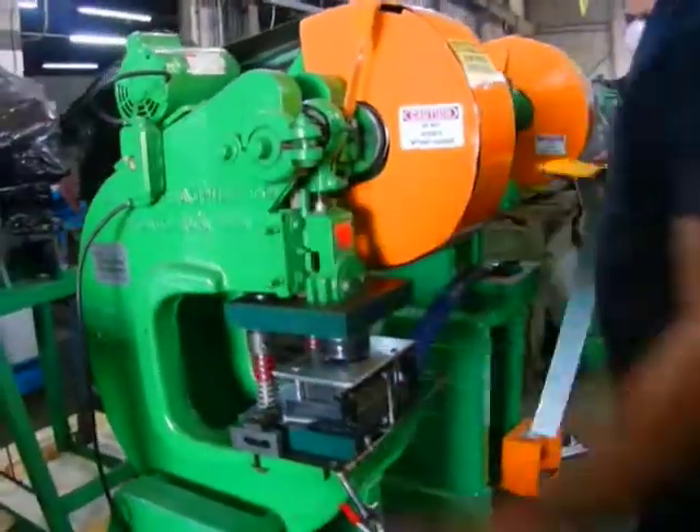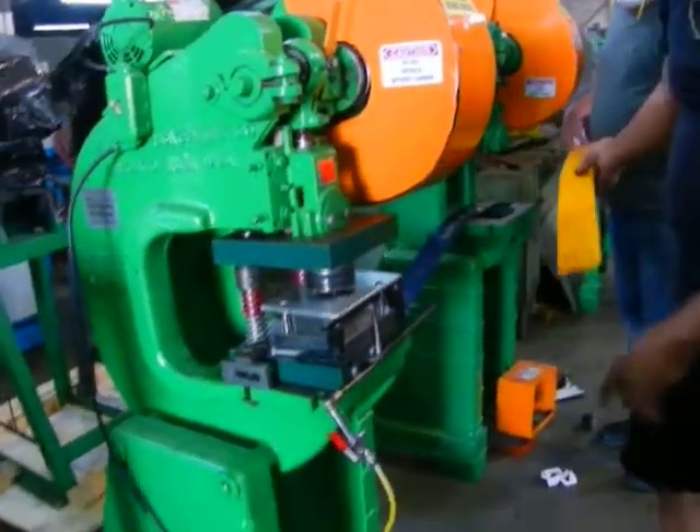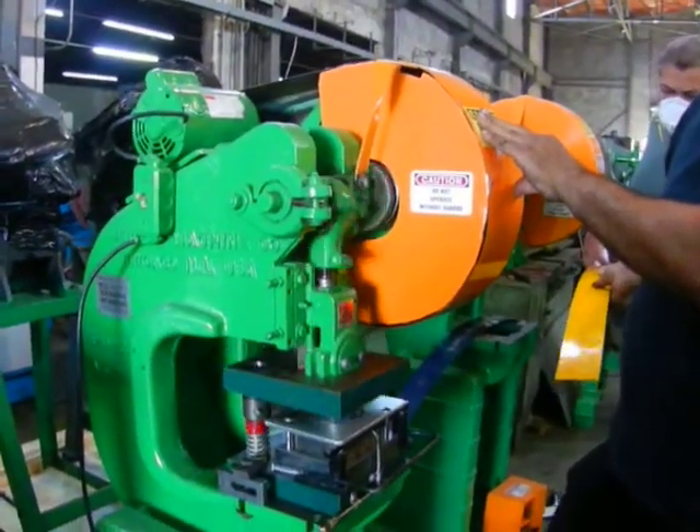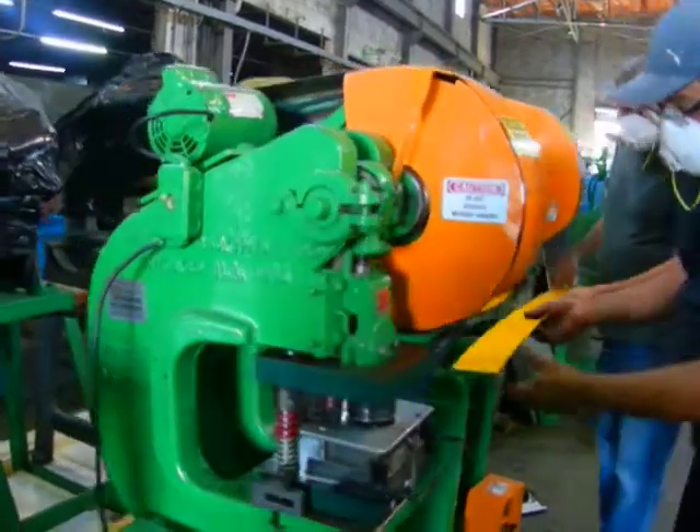If you open the machine and before you punch it, give it 2-3 cycles. Before actually punching a material, cycle the machine a couple of times just to be sure.